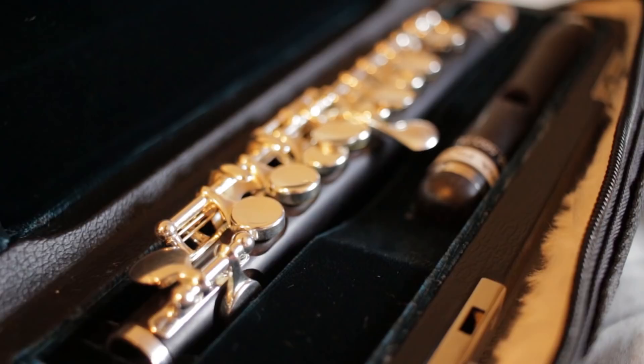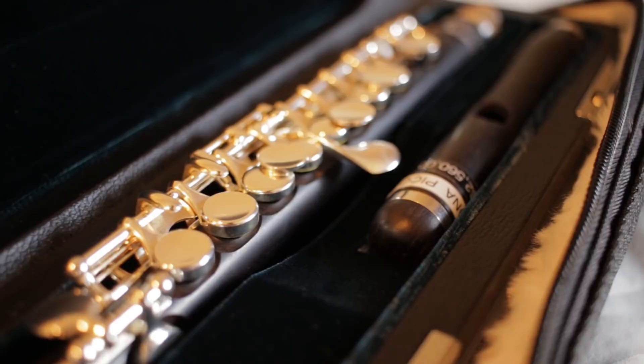This month we are talking about Rizona by Burkhardt Piccolos, but before we jump into that review I need to let you guys know about a couple of perks if you use my code JAF to order flutes from the Flute Center of New York.